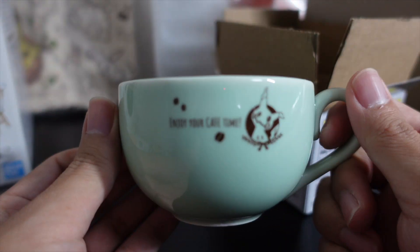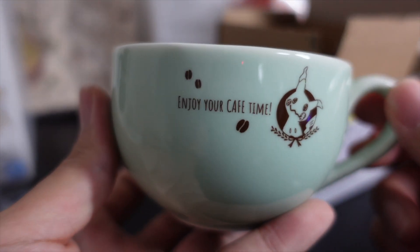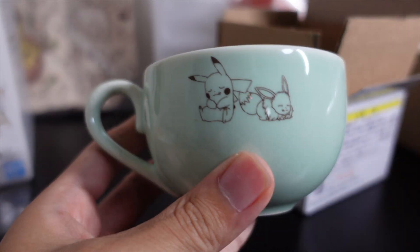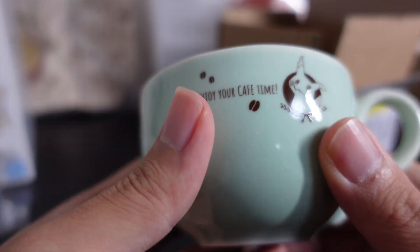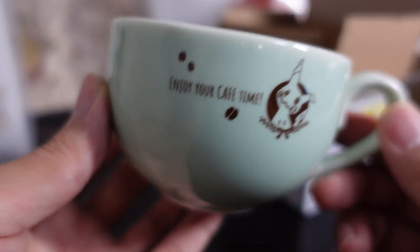And here it is! Pretty nice! Enjoy your cafe time, Mimikyu. And on the other side, so cute — Pikachu and Eevee. It's made in China, Pokemon, Nintendo. And inside there's nothing. Yeah, I like this. I'm gonna enjoy coffee and tea and green tea this winter.